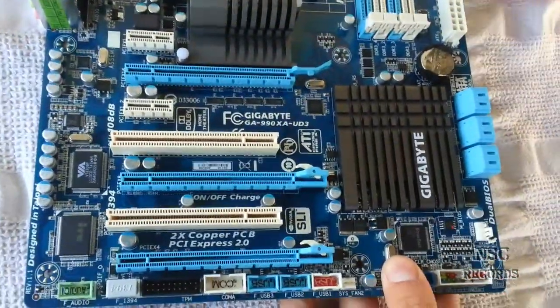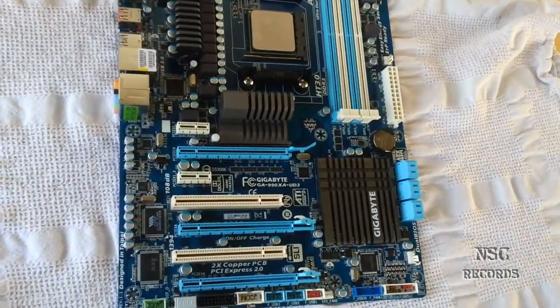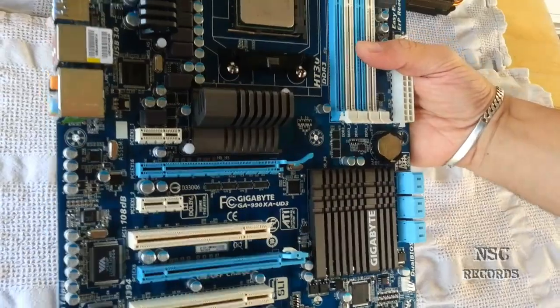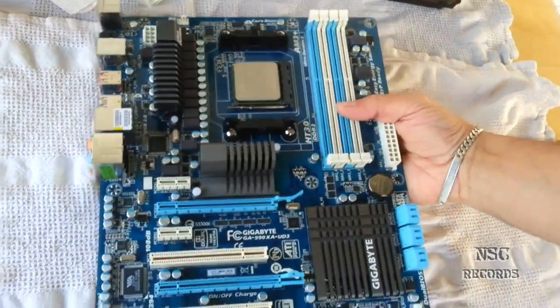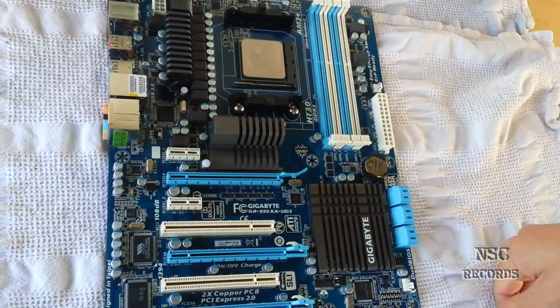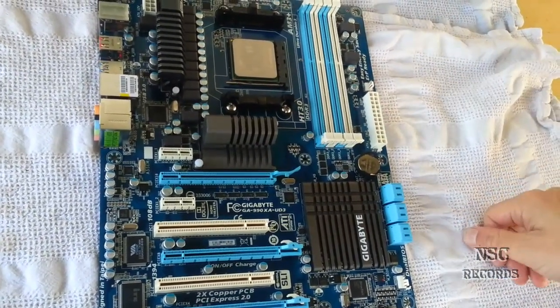And now it's ready. Okay guys, it looks like it was. I hope you like this unboxing with thermal compound replacement — it's a really great motherboard, I love it. It's for a friend of mine and he's absolutely in love with this board too. Okay guys, see ya!